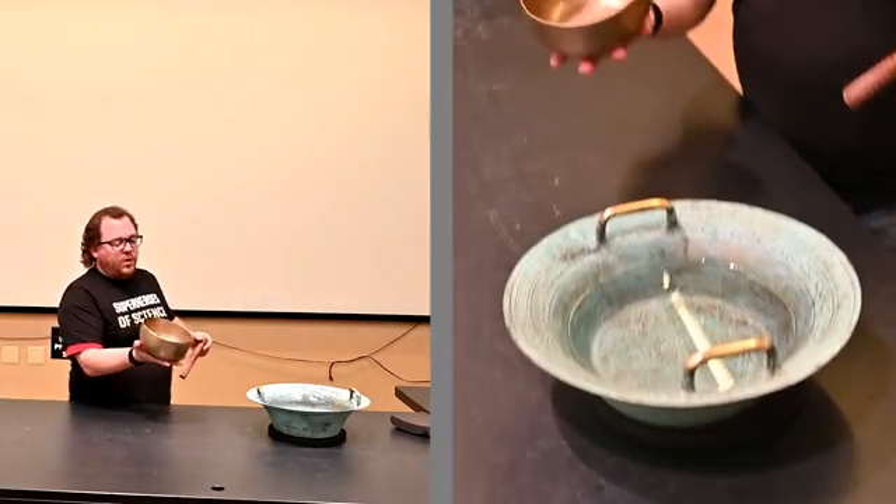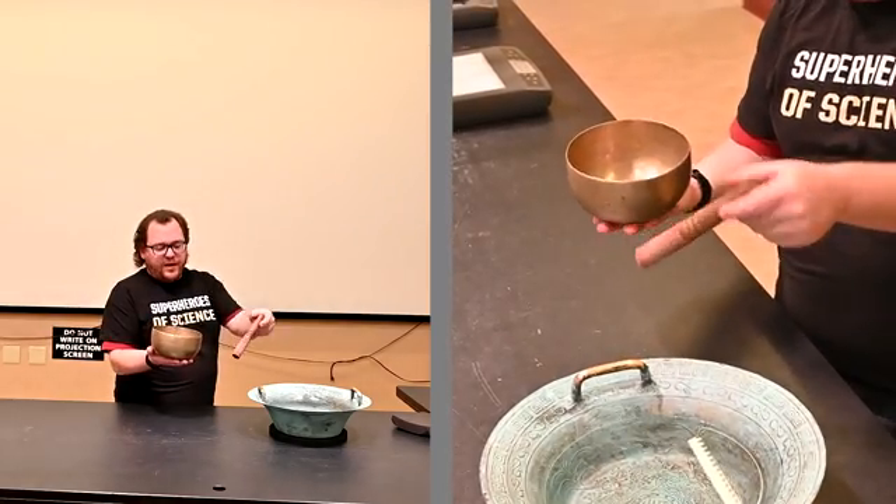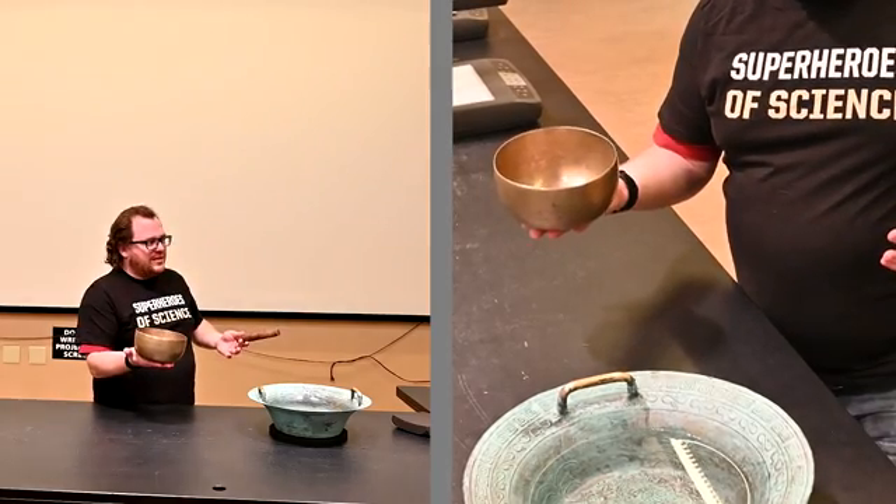With this smaller bowl, it has a natural frequency that it wants to vibrate at. If I hit it, it will vibrate at its natural frequency, which produces a very pleasant sound.